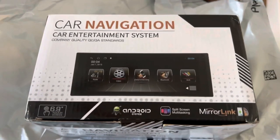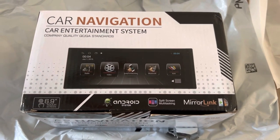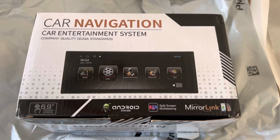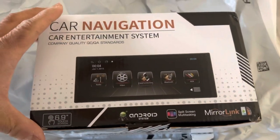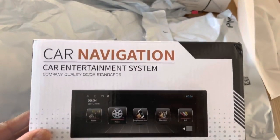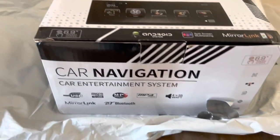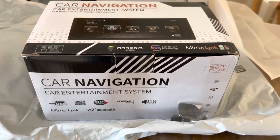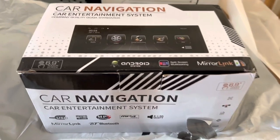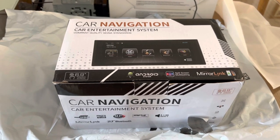I've been looking for a single-DIN car navigation Android-based and CarPlay radio for a while. I found this on Amazon — there were only a few left and they got bought up pretty quick. I paid around $130 for it. I wanted to do a quick video on the installation. It's not perfect but the radio does sound pretty good, and I wanted to go through the installation issues and challenges.